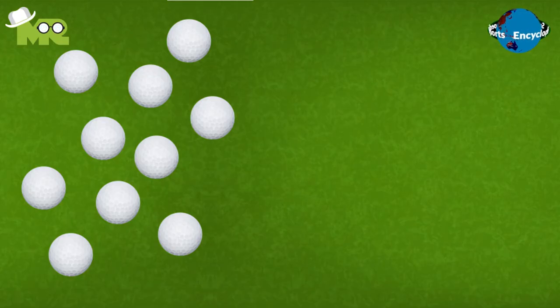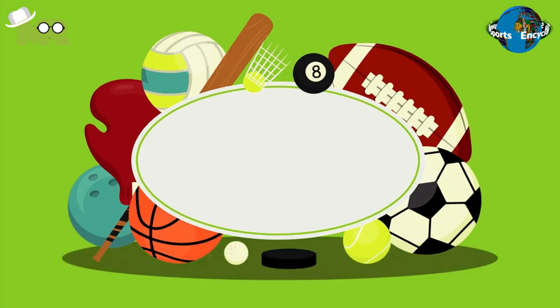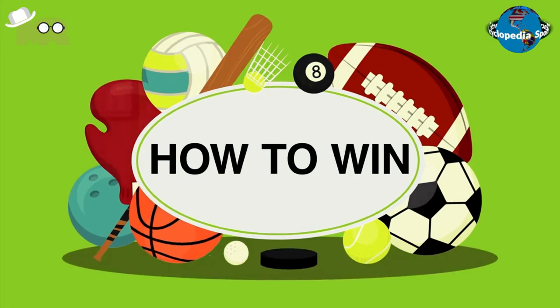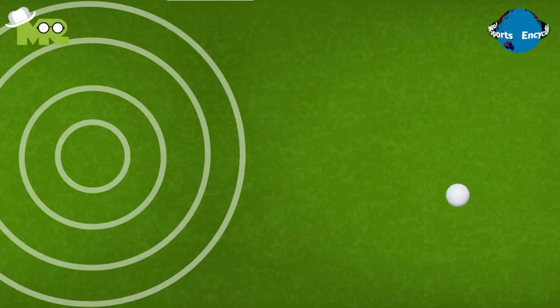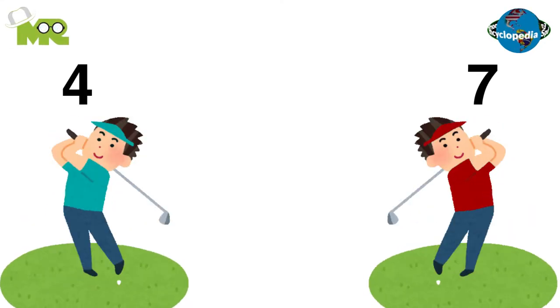As a penalty for a foul, one shot is reduced from the player's set. For a goal to take place, the ball is supposed to completely cross the goal line. At the end of the match, the team with the most goals is declared as the winner.